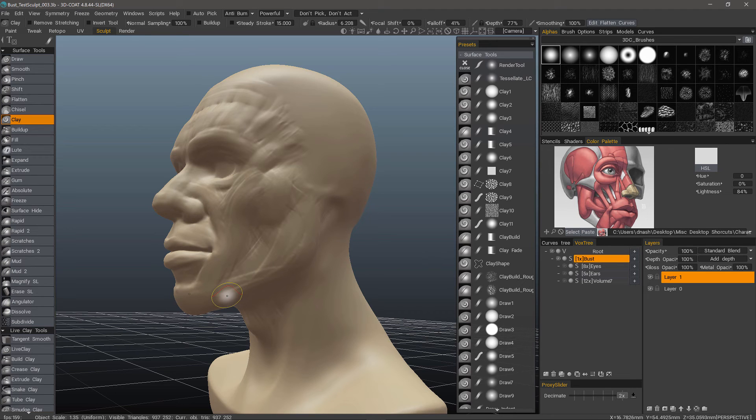In this video, we're going to go over one of the most unique sculpting features in 3D Coat, and that is Remove Stretching. This helps to mitigate a very common problem when sculpting with polygons, no matter what the application is.